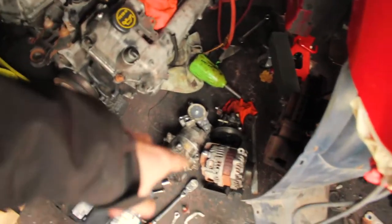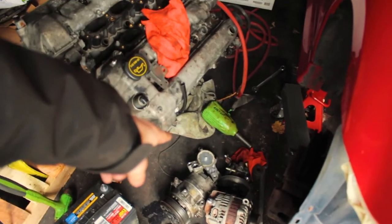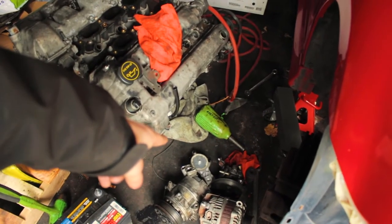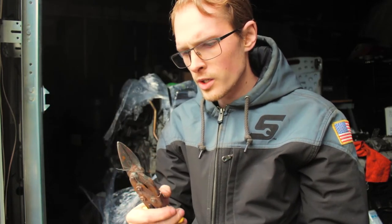I got all the accessories — alternator, power steering pump, AC compressor, tensioner pulley. I'm keeping that one because it's brand new; it was only on there for about a month before the car died. So yeah, all I gotta do is unwrap this — do that with these trusty old things that were just laying around.